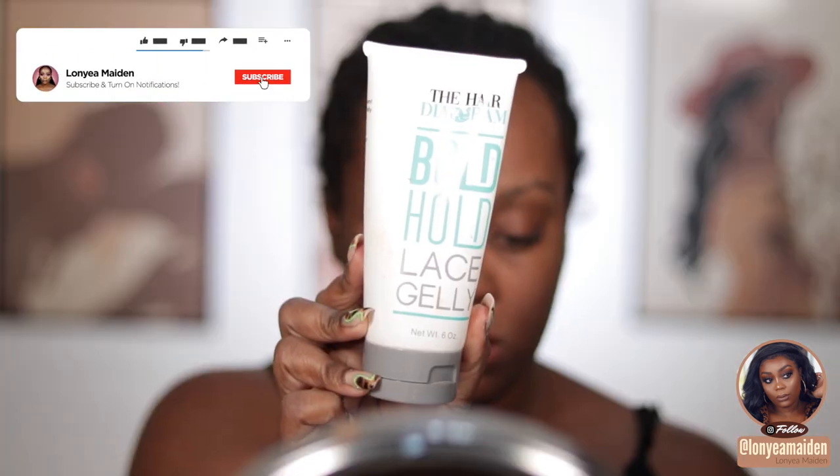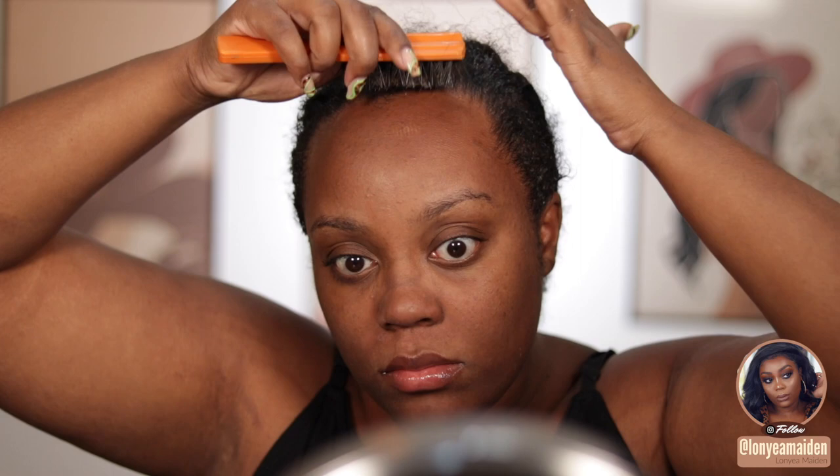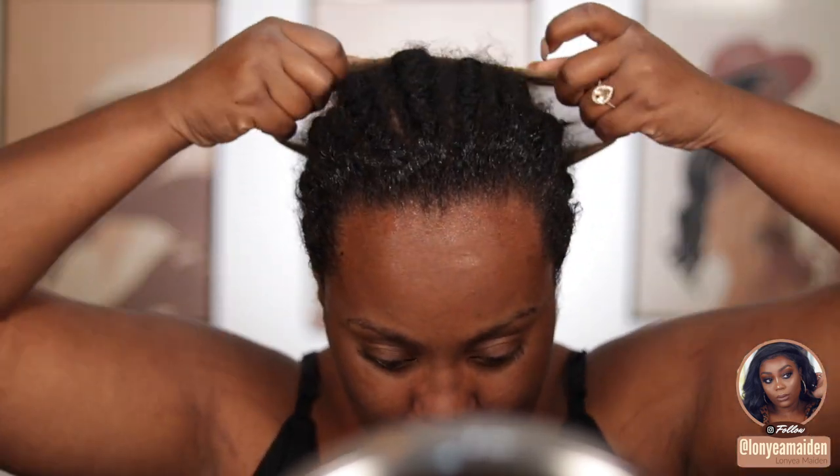First, let me blow my nose because your girl got COVID. We're going to be using the Diapram Bold Hold lace jelly — it's basically like a gel — and I'm going to use this to brush back my edges because I want to protect my hair. This is going to be a protective barrier since I'm not doing the bald cap method. That method personally doesn't work for me because of my receding hairline, so I just use that to protect it.